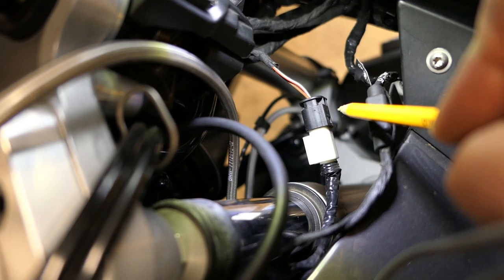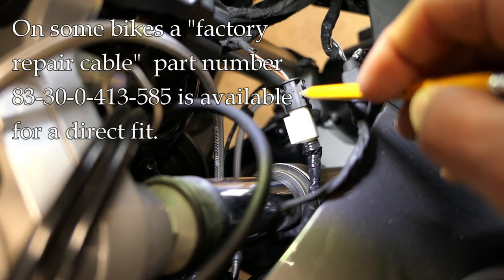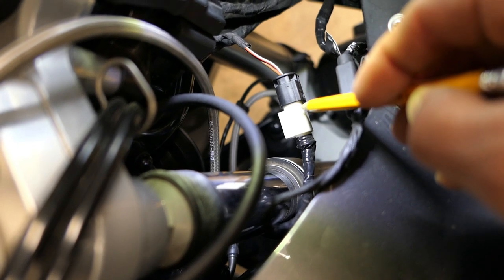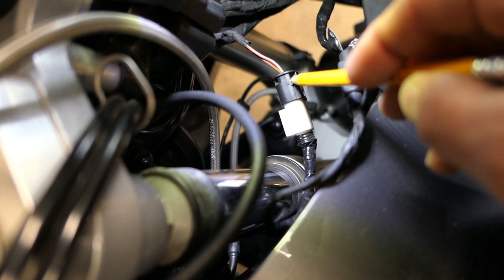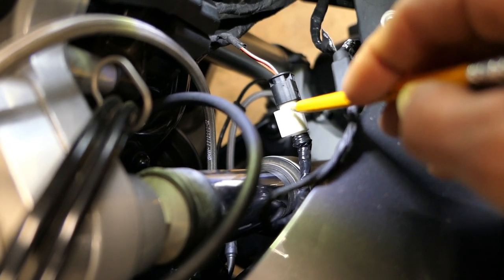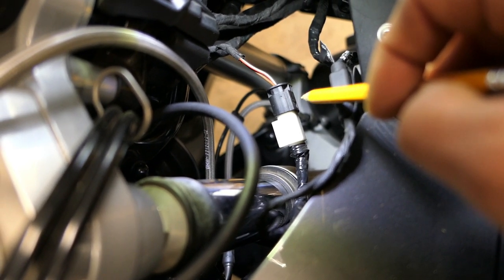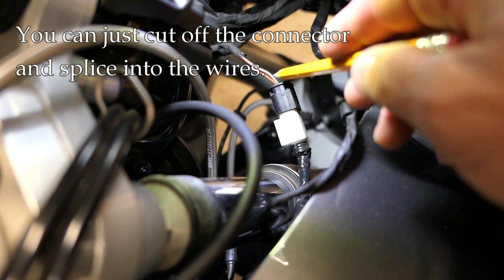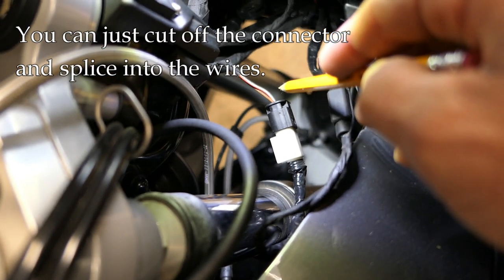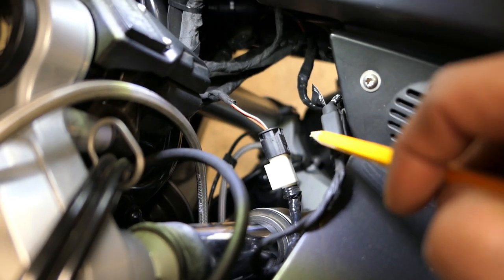There is a factory connector you can get — here's the port, the black one and the white one. You can get the factory male side and cut the wires to connect however you want, or you can just cut these wires and forget the connector altogether — either one will work. If there is a blue-green wire, you don't need it for what you're trying to do here.